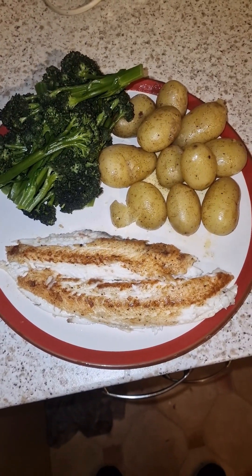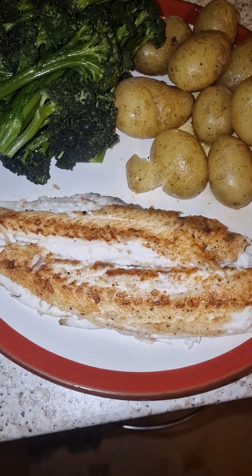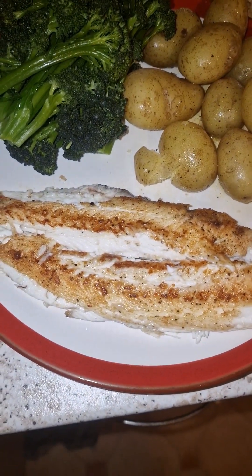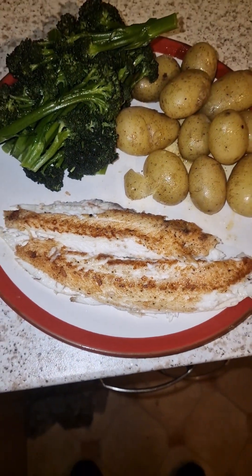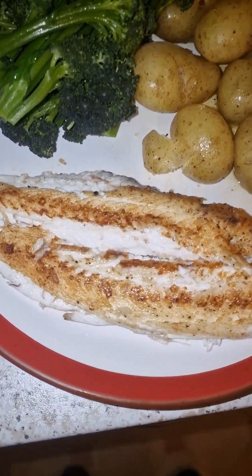So there we go guys, thanks to Noel my friend. There's the pan fried Dover sole — just salt and pepper, a bit of flour, some nice simple vegetables. Thank you very much for joining, see you soon.